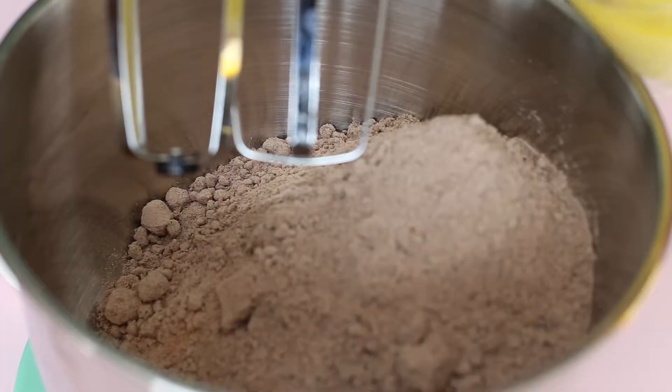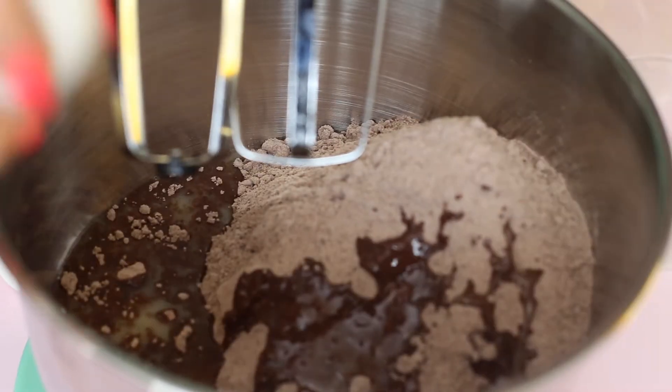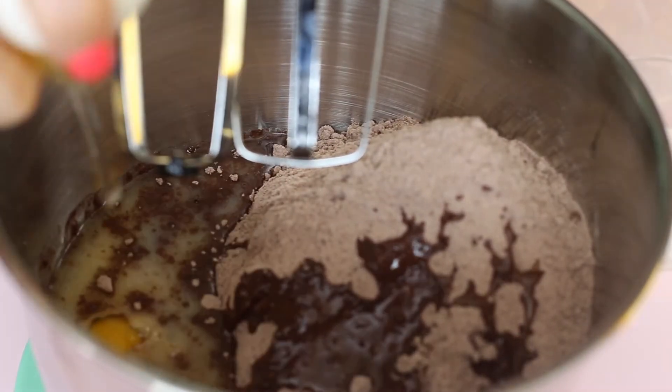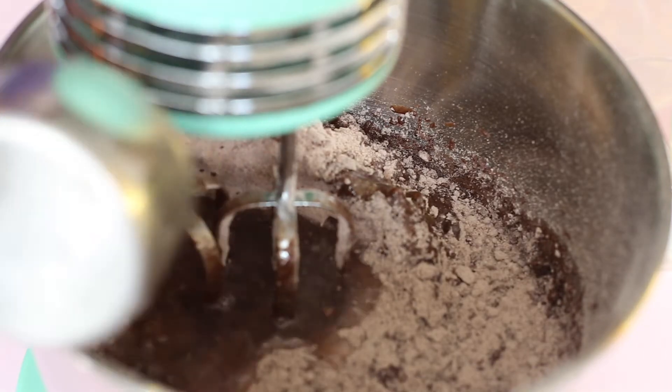We're gonna start out with our brownie mix — I'm using a Betty Crocker dark chocolate brownie mix — and then you're gonna add half a cup of melted butter, two eggs, and one-fourth cup of water.